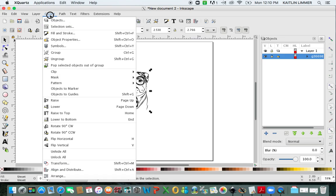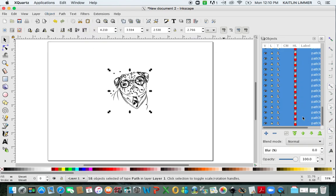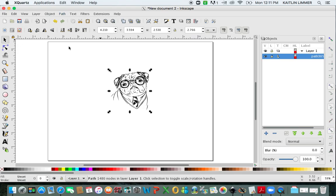Then you're going to come over to Object and click Ungroup. You're going to see all those different paths in your panel to the right. With them all still highlighted, you're going to click on Path and hit Union. Union is just like welding in Design Space. Now if you look over in your Object panel, it is all one path.